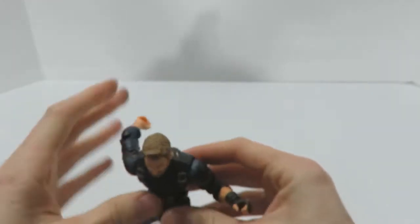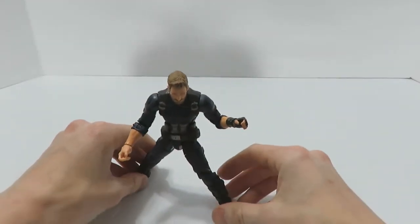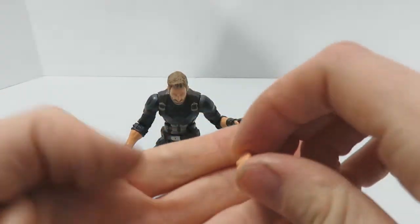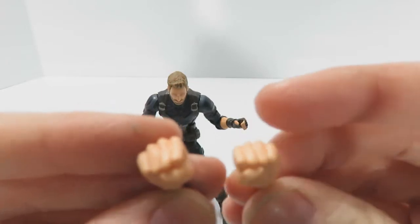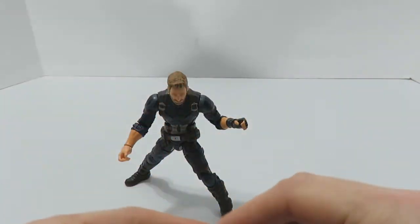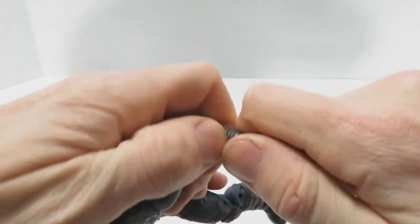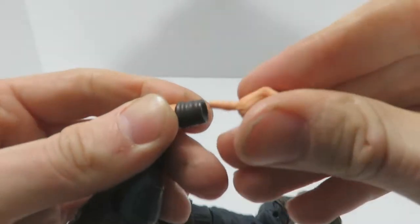Really, when it comes down to it, the articulation on this guy is really good — as it should be. He also comes with accessories. He has interchangeable hands in a ball-fist pose if you want to sucker punch Thanos in the jaw. Swapping them out is simple enough: you just pop one out and put the other in its place.